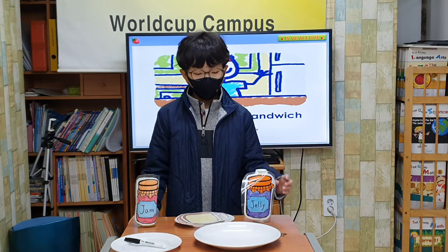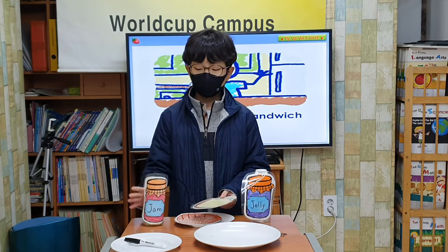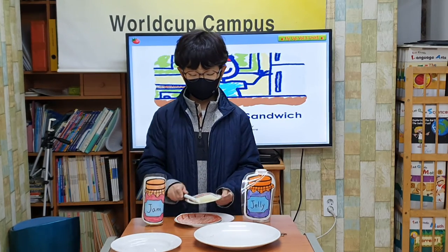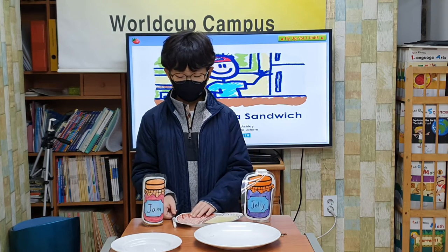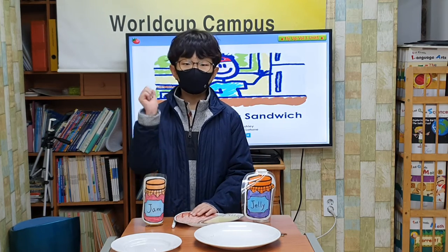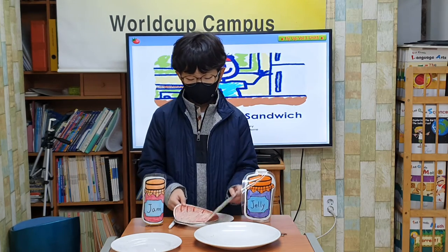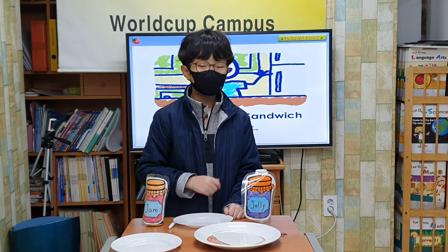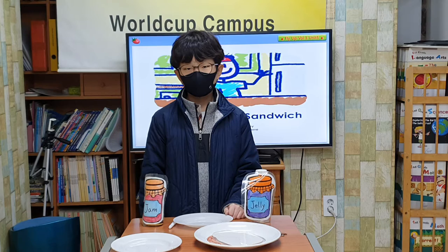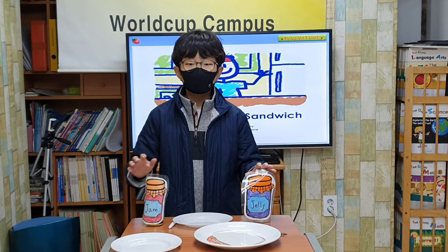What is the next step? I spread apple jam on one slice of bread. Then, I spread jelly on the other slice of bread. That is a good idea. What is the last step? I put the two slices together, then I put the sandwich on a plate. Now, we can eat. Oops. Amy, you spread chili instead of apple jam. Sorry.